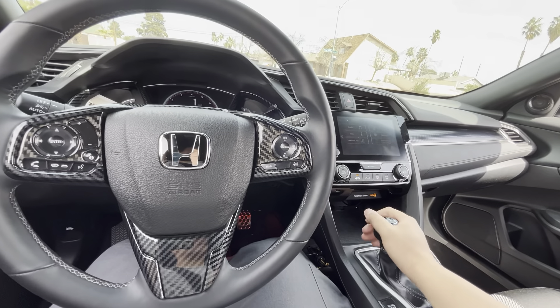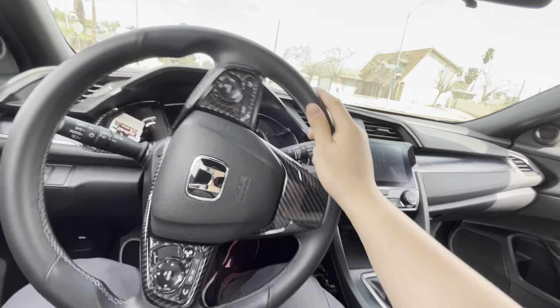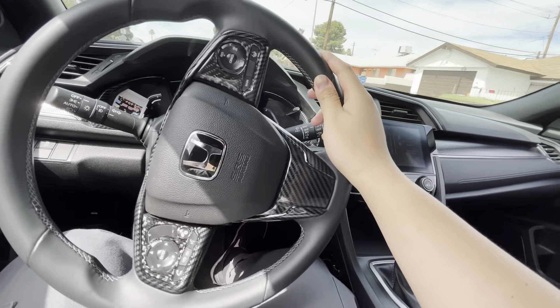This is where you guys will kind of get to see how long the shift throw is with the stock shifter, so I'll try to show you guys right here.